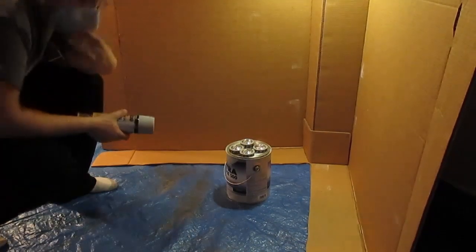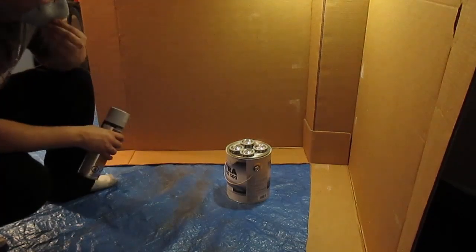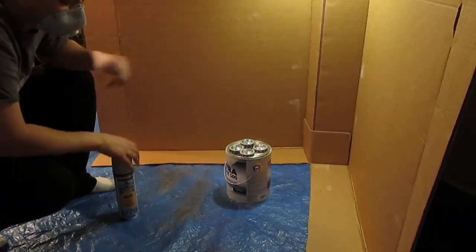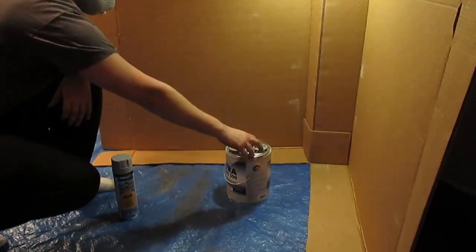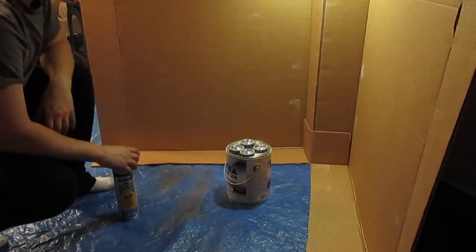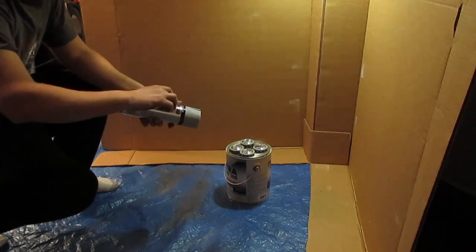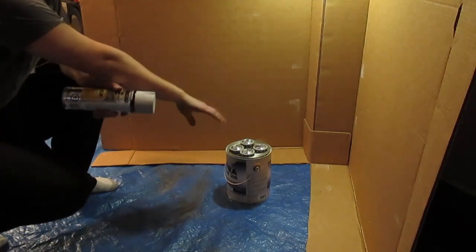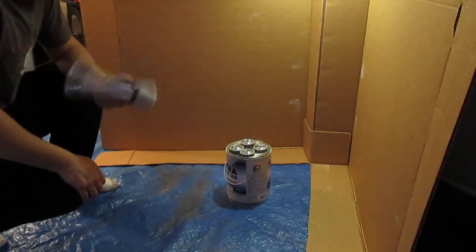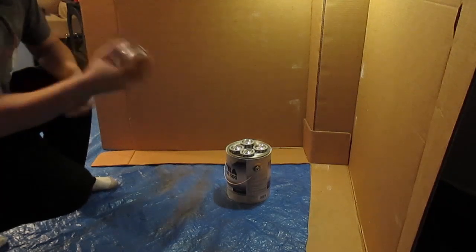What I decided to do is just do the center caps for the time being. The reason I don't want to paint them on the rims is because I don't want paint getting stuck in the crack. If the center caps need to come out, I don't want the paint flaking. So as a test, I'm going to prime them, then apply a coat of gold clear just so I can get my technique down, and then we'll go from there.